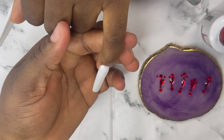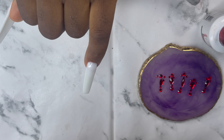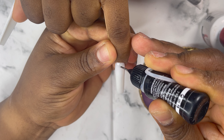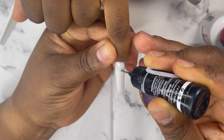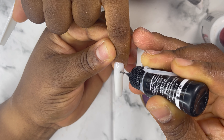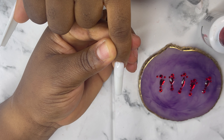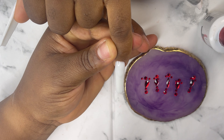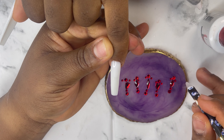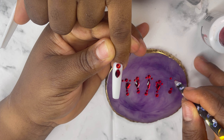After I apply my top coat, I'll go in with my rhinestone glue. The reason why I do this is it makes my rhinestones last longer on the nails. I don't want my rhinestones to fall off the nails. So I'm just going to apply the rhinestone glue to the area that I want to apply the rhinestone, and then because I already arranged the rhinestones I'm going to start picking them one after the other in the order I arranged them.